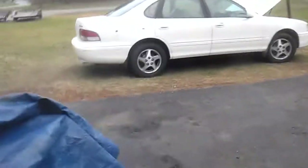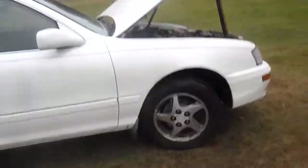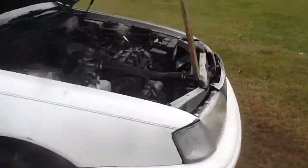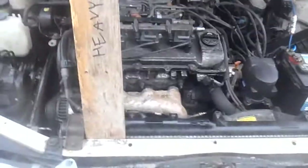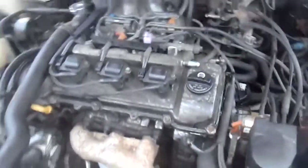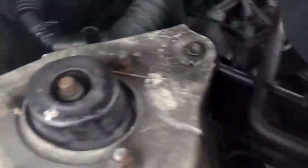Hey YouTube, it is Ralph LeCroppis92, and today I'll be showing you how to pull ABS codes off of the first generation Toyota Avalons. This is a 1997 Toyota Avalon XLS with a 3-liter 1MZ-FE V6. I have an ABS light and I want to find out why, so I'll show you how to do that today.